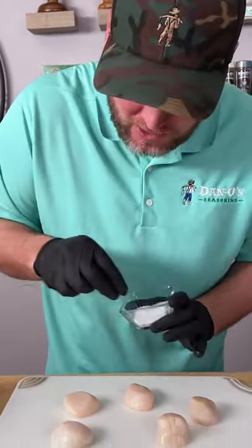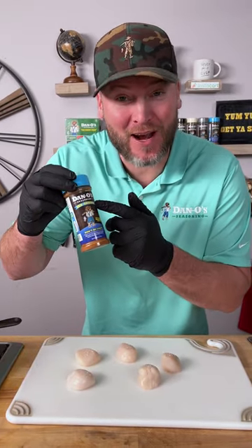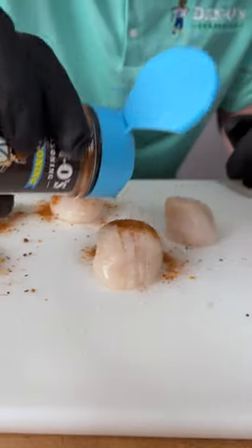Get you some kosher salt and we're going to give it a light little sprinkle. Now it's time for the seasoning — that's right, seasoning, that's the blue top. We're going to give the scallops a generous sprinkle.